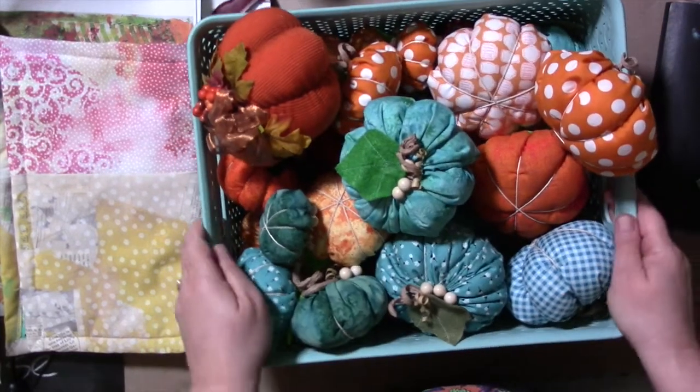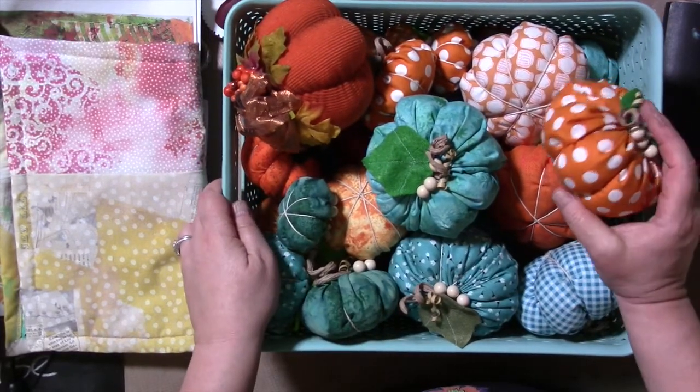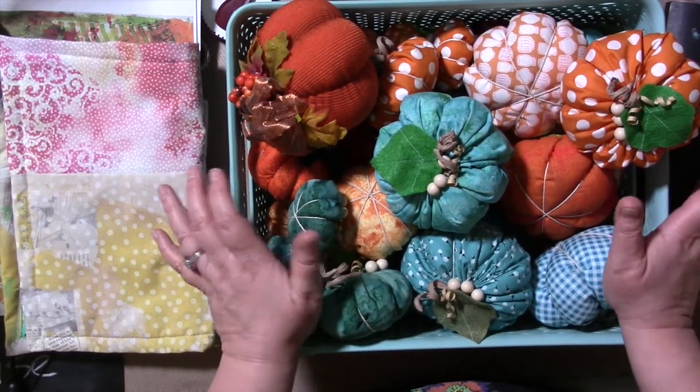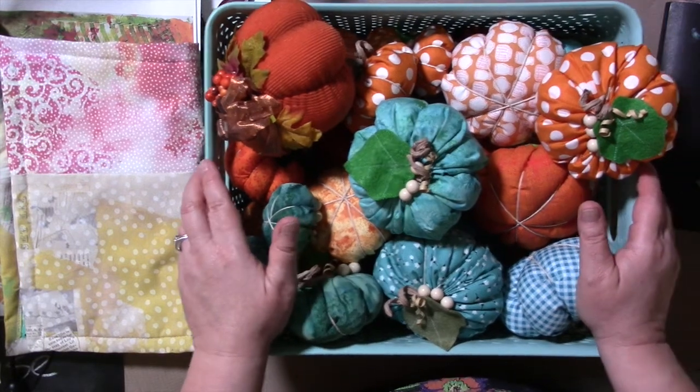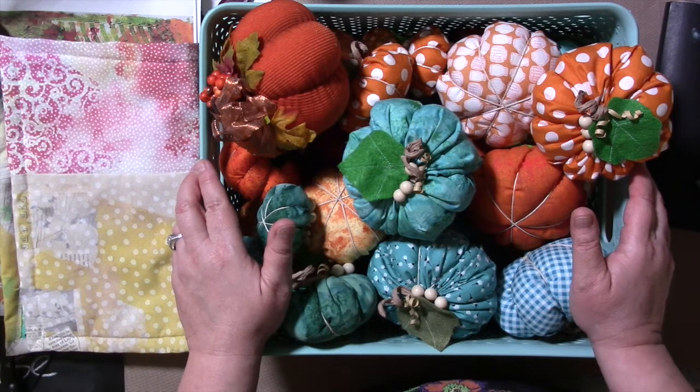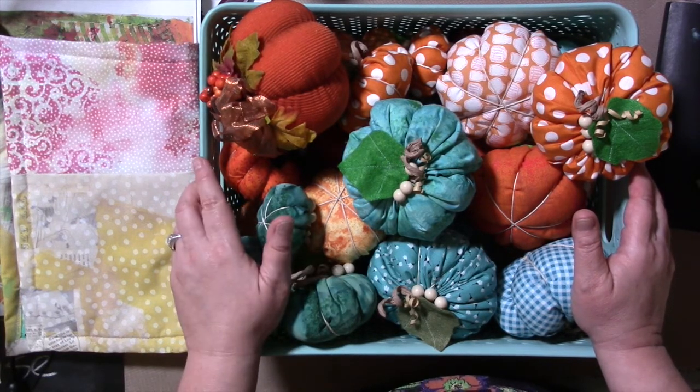So my muse is all about right now exploring needleworks and crafty things I haven't done in a while. Some embroidery right now — I'm all about shibori embroidery. I just can't help myself watching the videos. So if I start doing that and some things, you'll know why.